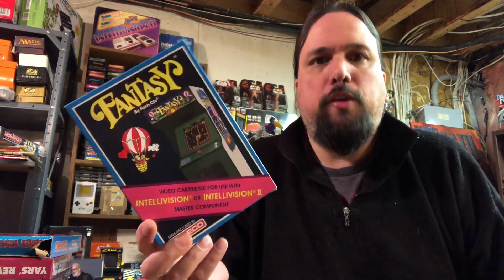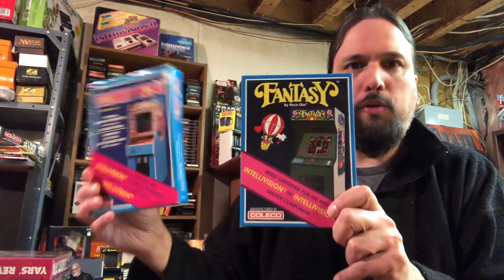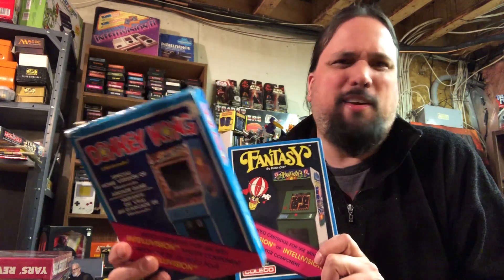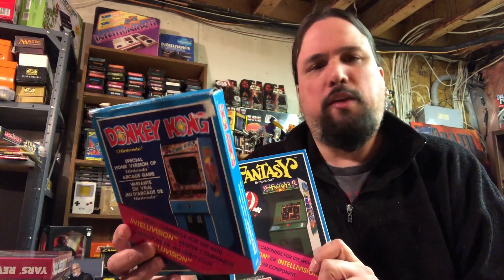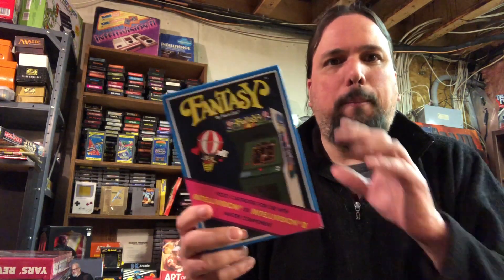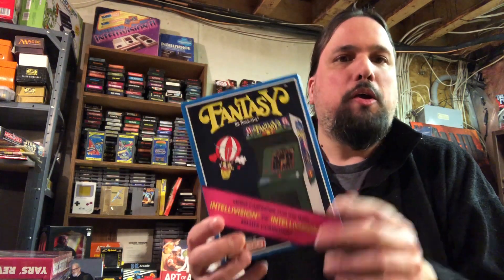Hey guys, welcome to Brian's Man Cave. Today I'm going to be checking out Fantasy for the Intellivision. This is a homebrew - it's not a game from the past, even though it looks like a Coleco title. If you compare it to the Donkey Kong box, Donkey Kong when it came out didn't really look like Donkey Kong. It kind of did, it kind of played like it, but it lacked in so many areas - the music was off. I love this version because I grew up with it, but as a game it kind of failed in a really big way.